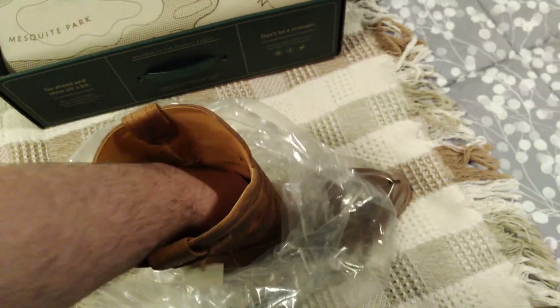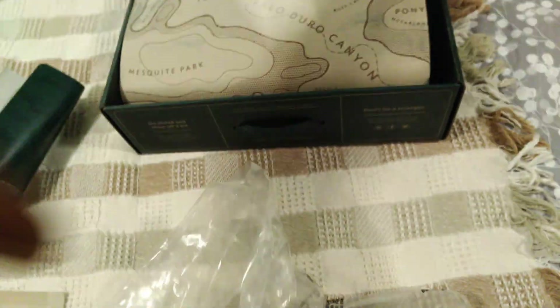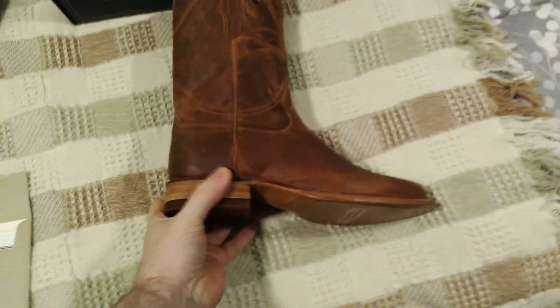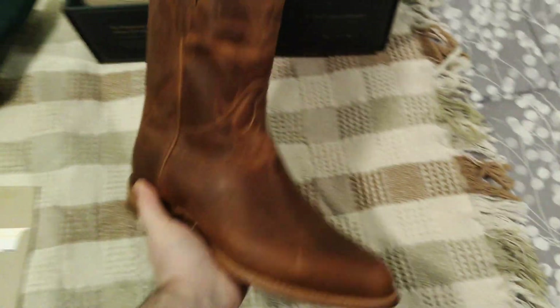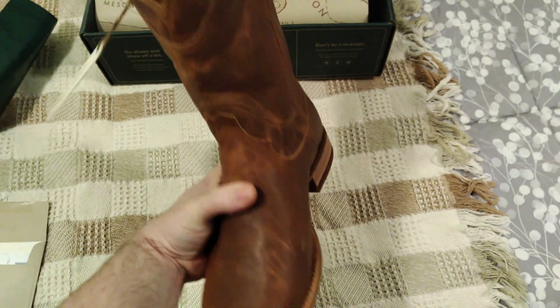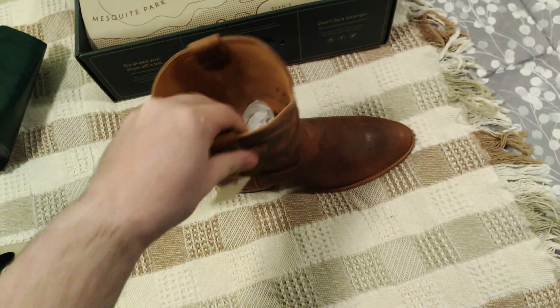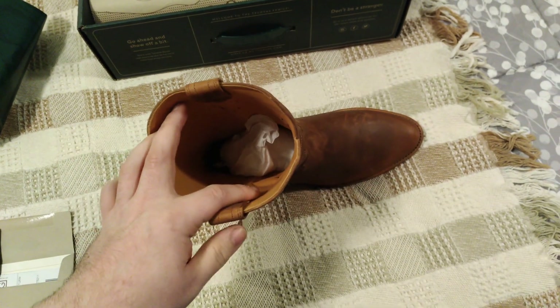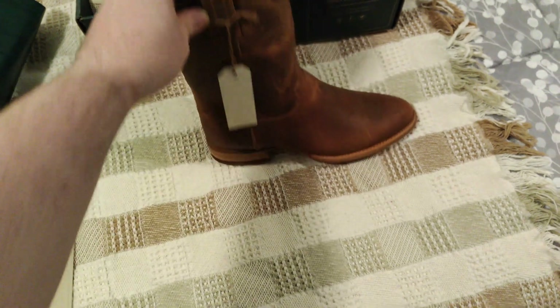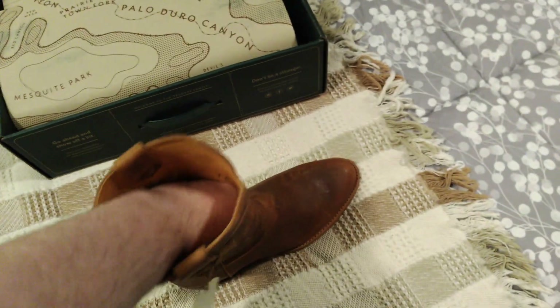They also have bovine leather which is their more normal thing. I read up on the company — I saw their ads all over the place on Facebook and figured they were just another random fashion boot brand. But looking at some of the reviews, it looks like it's actually a very nicely built boot. I'm not sure how it'll hold up based on the amount of hard use I get, but I figured I'd try them — I wanted something new.